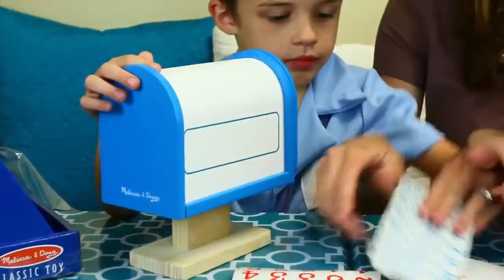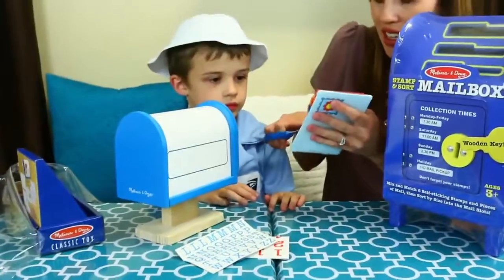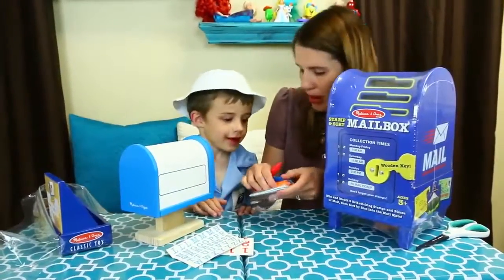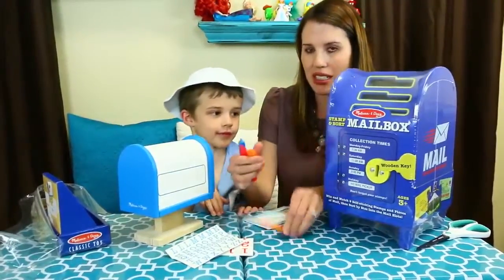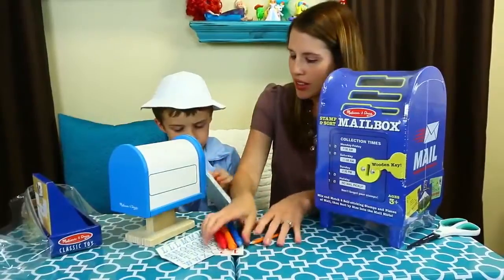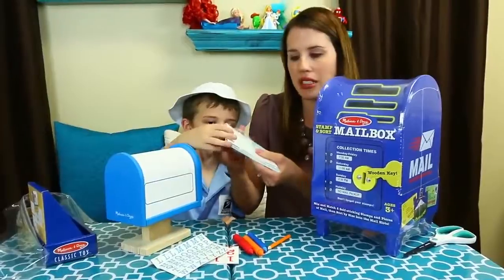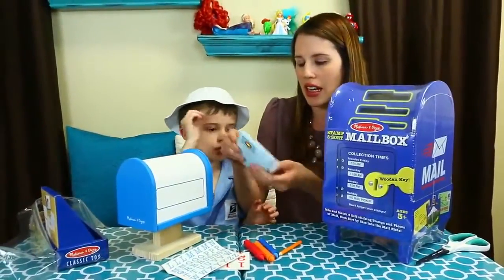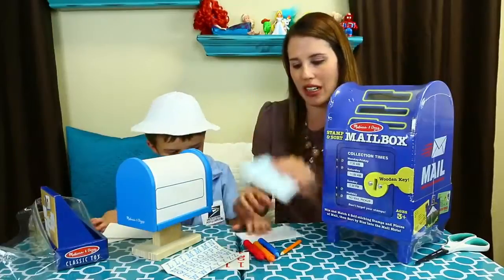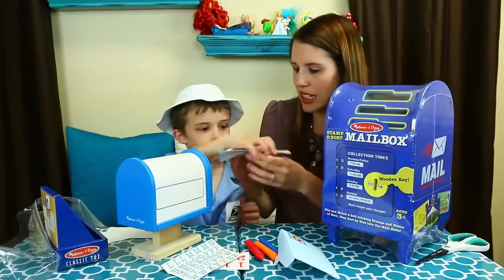We have tons of stickers and some mail. I was thinking we can write letters to your baby brother — yeah, Baby Adam. Here's the pencil. And then we have three crayons: orange, red, and blue. It looks like the letters are reusable too, actually. So your envelope is kind of plasticky, so I think this rubs off with a crayon. And then the paper is reusable too — that's cool. It's got lines.